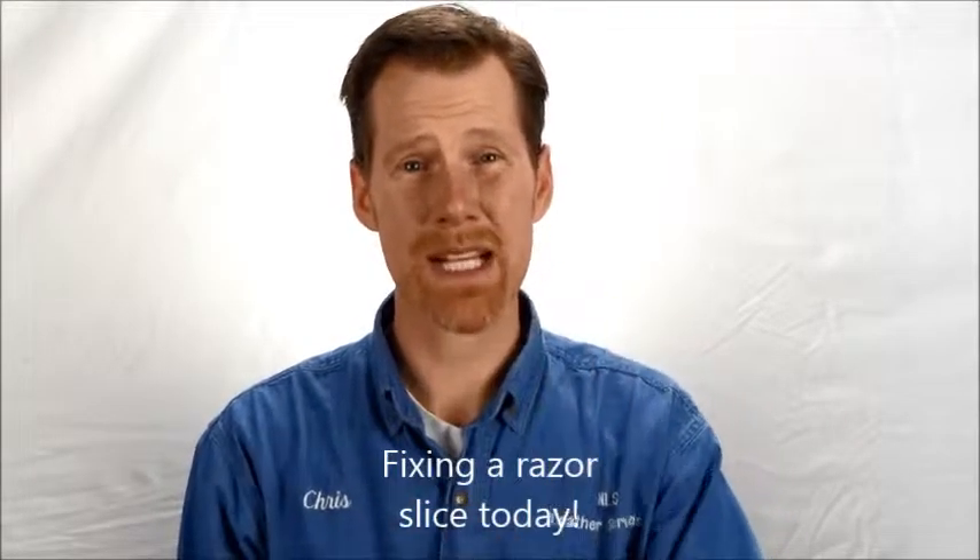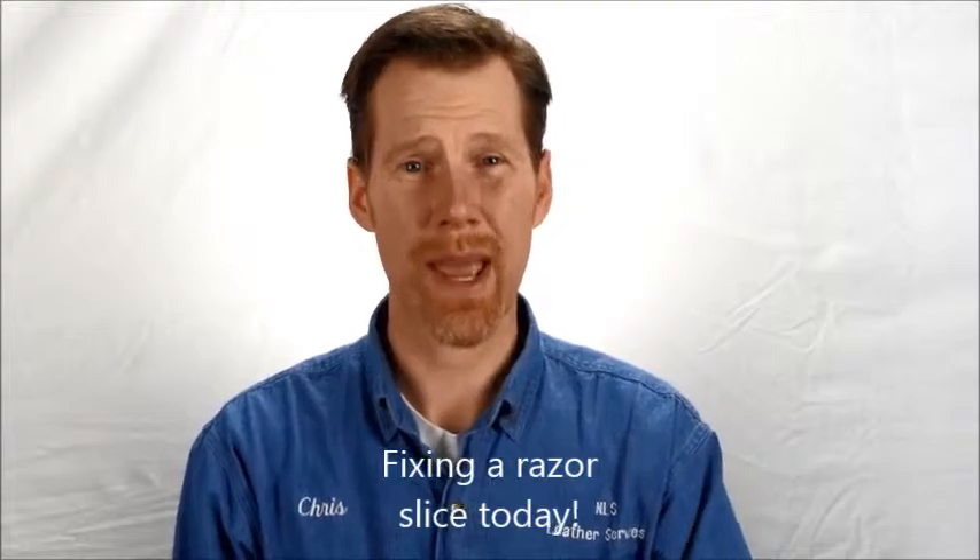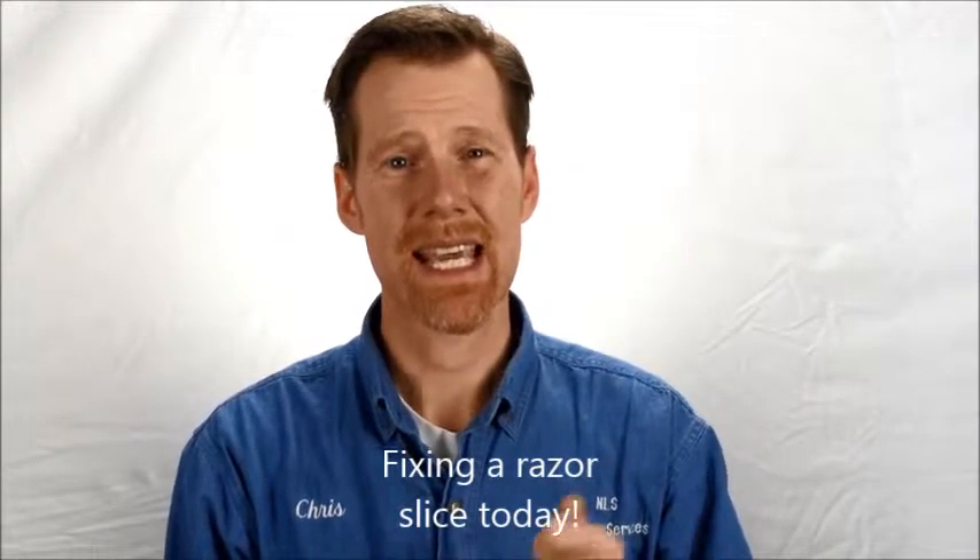The first thing I'm going to teach you is how to repair a razor slice in the back of a leather sofa. I wanted to pick something that sounds nasty but actually has a pretty simple solution that you can learn quickly and apply almost immediately. Watch the video and by the time I'm done you'll say 'I can do that.' I've been a furniture upholstery guy a long time and I want you to say yes to jobs and make money with them.